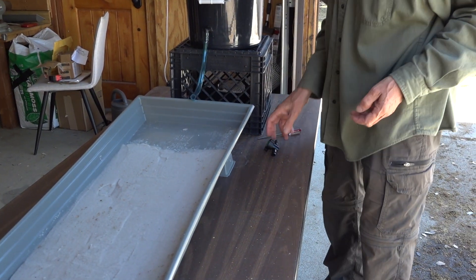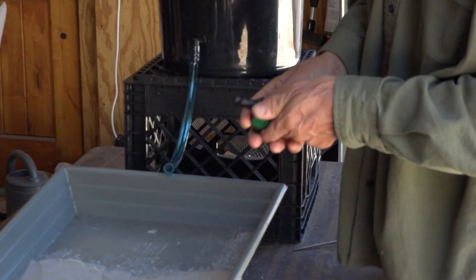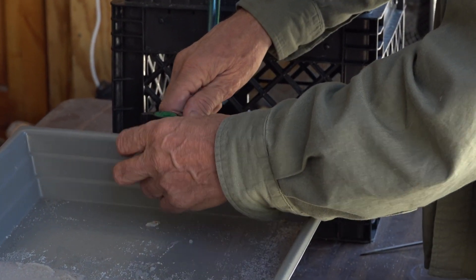The last thing we need to do is install this flow controller. It's got a little lip on it and we just need to get the tube past the lip, so I want to make sure it's pretty close to lined up the way I want.